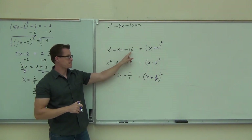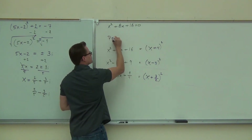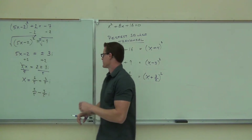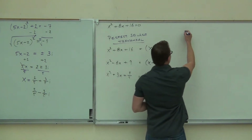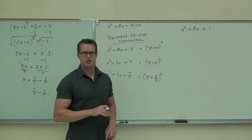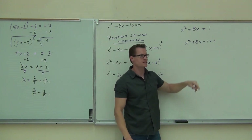If this number is half this number squared — basically 4 squared — it's called a perfect square trinomial. Even if I were to get the 1 on the other side, it's not going to be a perfect square trinomial. Because if I did, I'd have x squared plus 8x minus 1 equals 0. Is this number half this number squared? No — because we know that's 16.